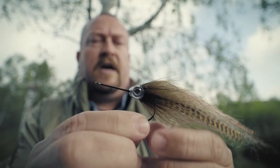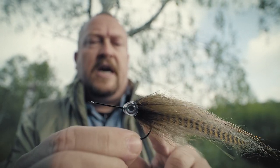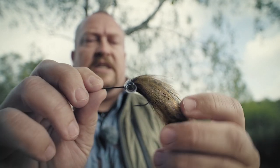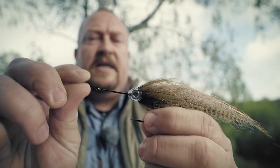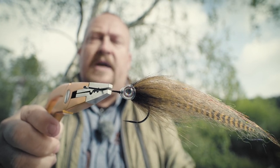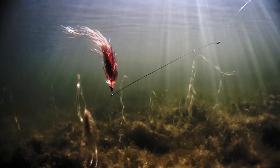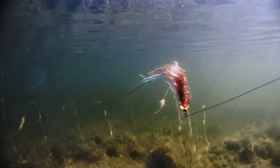Even though I tie all my hook flies on long shank hooks like this one, there are two good reasons for tying the flies on the back part of the hook. The first is that it gives you much less fouling on the hook. The second is that it's much easier to release the pike by simply grabbing the naked part of the hook shank with your pliers. And that's it. Thank you.